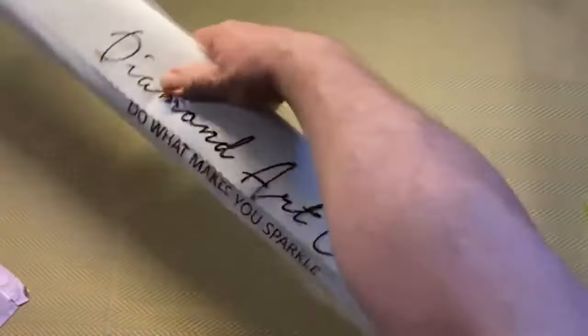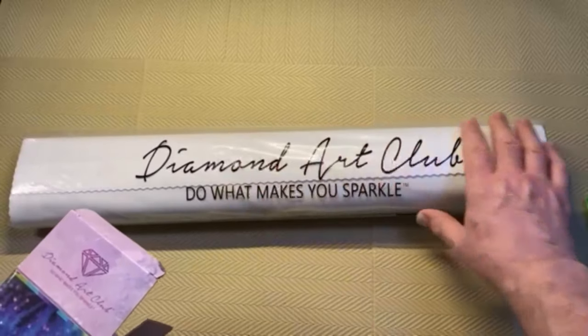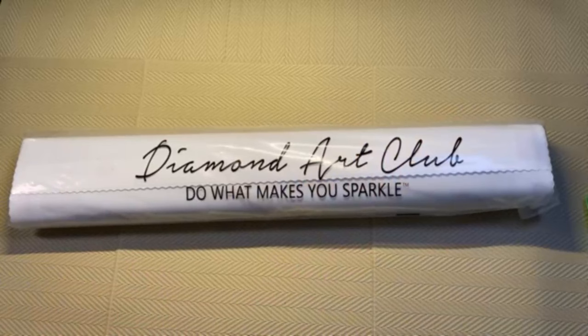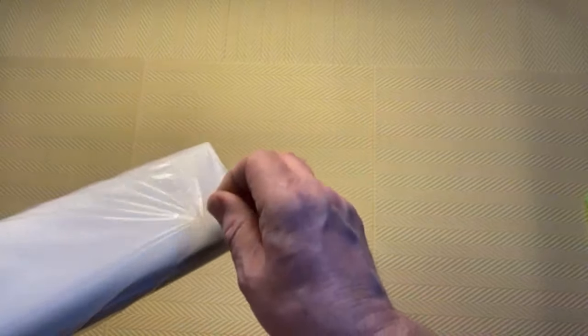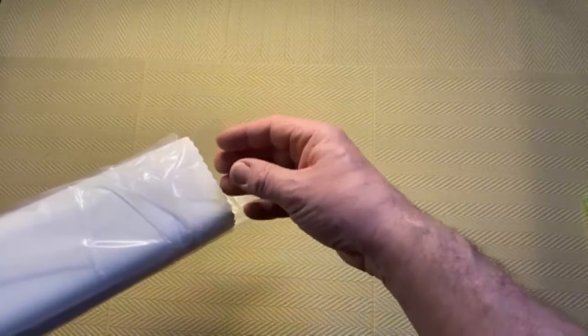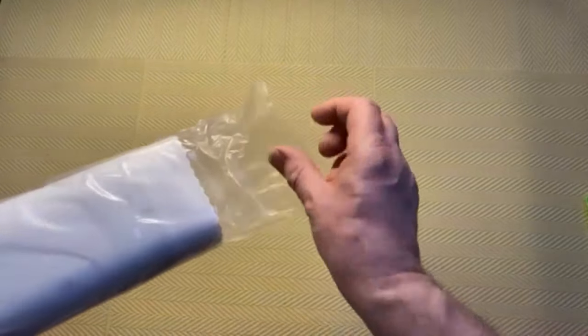Now we've got the canvas. It's branded — Diamond Art Club 'do what makes you sparkle' — in a sealed bag again to keep dust and anything off the canvas. They have changed the glue strip on the bag because in the past when you tried to peel it, it would tear a hole. Now the glue is a little bit softer so you can actually peel it open and reseal it, which is really good. Again, Diamond Art Club are always looking at things and thinking how can they improve this.